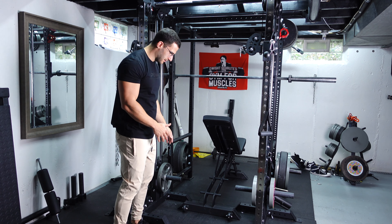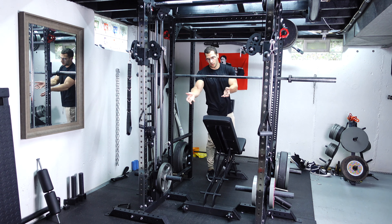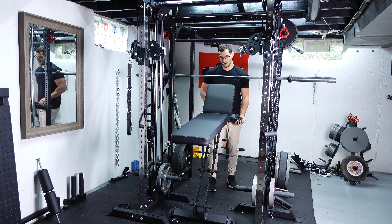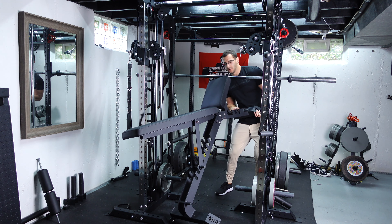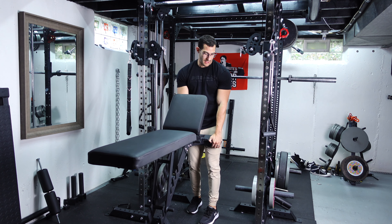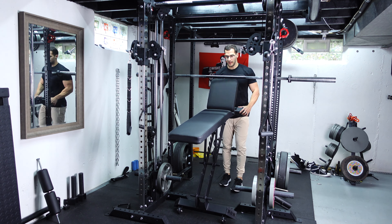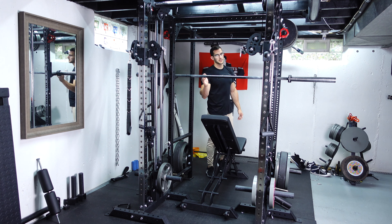One other issue with this setup is that the legs go horizontally across here. If I want to bring my bench all the way through it becomes quite a hassle because you get stuck. Every bench is going to be a different size — this is the Bells of Steel bench, it's heavy — so getting it through I have to shimmy it one side and then the other before I can slide it. It's not a huge deal and I'm willing to work around it, but depending on your preferences and setup it might not be ideal. A lot of people have a bit more room and can just go around the rack instead of through.